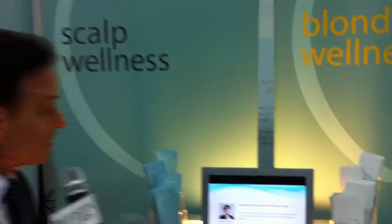Hi, I'm Tom — Malibu Tom from Malibu C — and we're here at Cosmoprof Las Vegas. Today we're going to share with you something you've never seen. It's called CPR, Color Pigment Reducer.